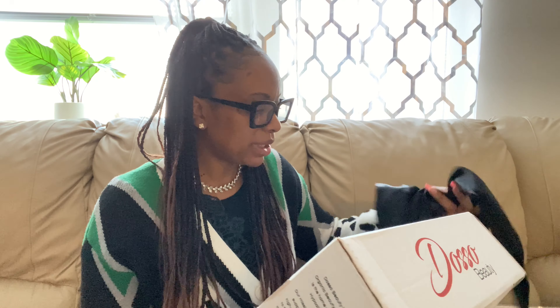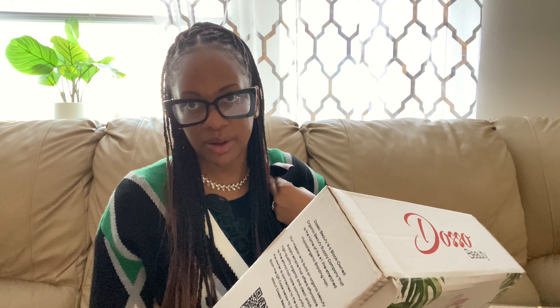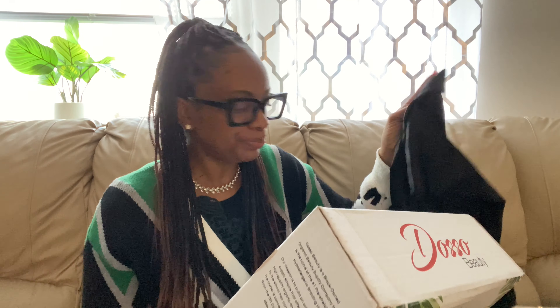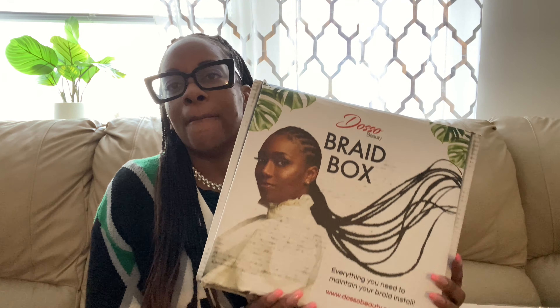They also include an edge scarf in the install kit — if you want to lay your edges down before going out, you just wrap the front. And for sleeping, they send a bonnet with an edge section, so you're protecting both the braids and the edges at night. It's long enough to hold the braids, it's washable, and the kit also includes an edge control brush. This install kit is amazing.